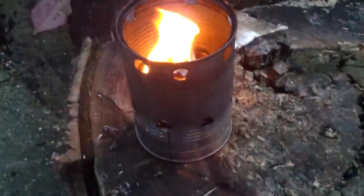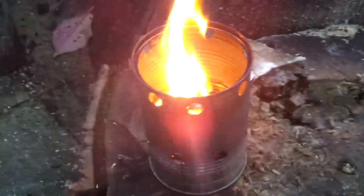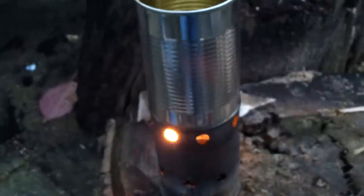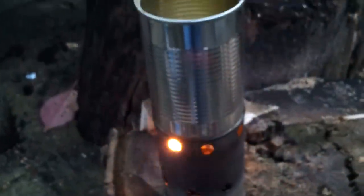You could fill it halfway up with cardboard and wax, or right near the top. But I've drilled the holes so that you can actually stand another can on the top and it carries on burning without suffocating the flame.